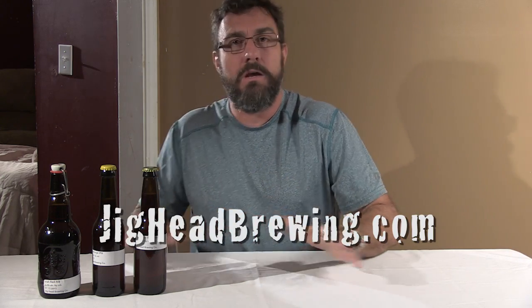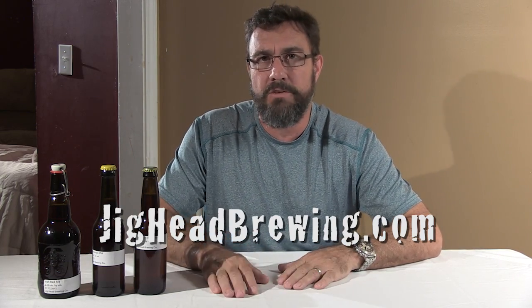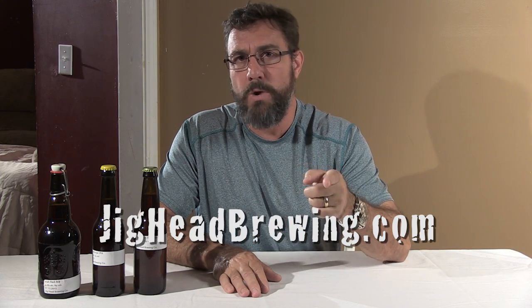This is going to be a completely open source beer development program. You can track the development of our beers at jigheadbrewing.com. I'm going to tell you everything — all the secrets, all the ingredients, all the techniques. I'm going to give you the recipes. We've already got several recipes up at the website in BeerXML format so that you can download those and upload them to your own beer making software that's compatible with BeerXML.